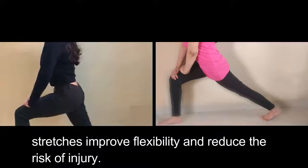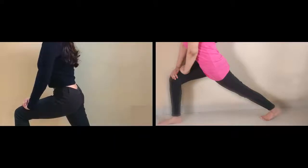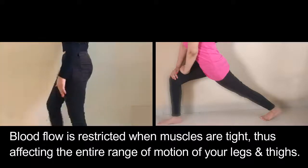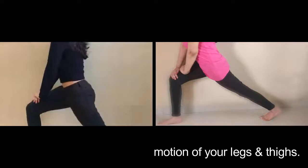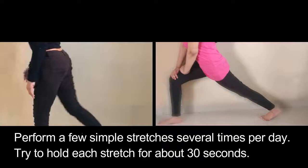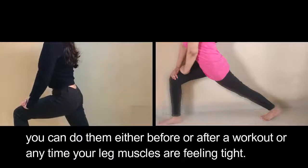Stretches improve flexibility and reduce the risk of injury. Blood flow is restricted when muscles are tight, thus affecting the entire range of motion of your legs and thighs. Perform a few simple stretches several times per day, and try to hold each stretch for about 30 seconds. You can do them either before or after a workout, or any time your leg muscles are feeling tight.